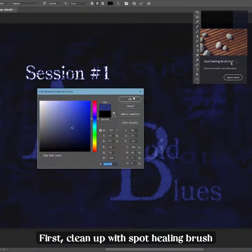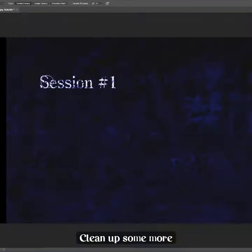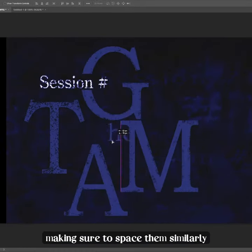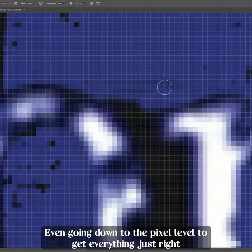First, clean up with the spot healing brush, then find the matching font, clean up some more, and create matching large letters, making sure to space them similarly, even going down to the pixel level to get everything just right.